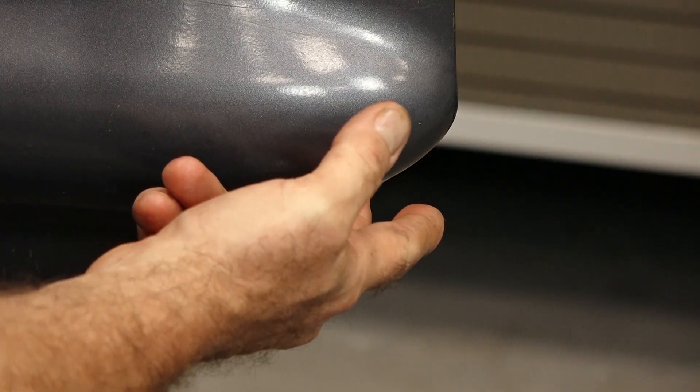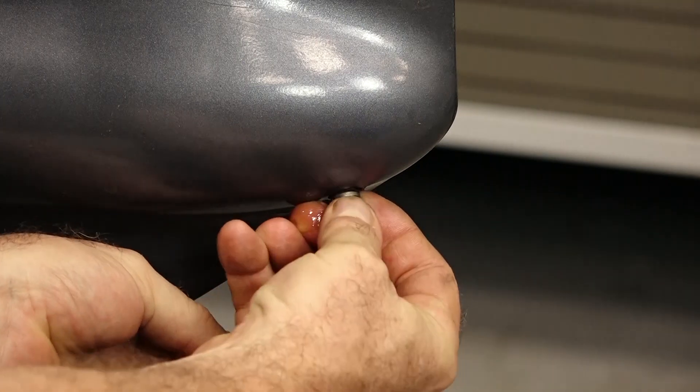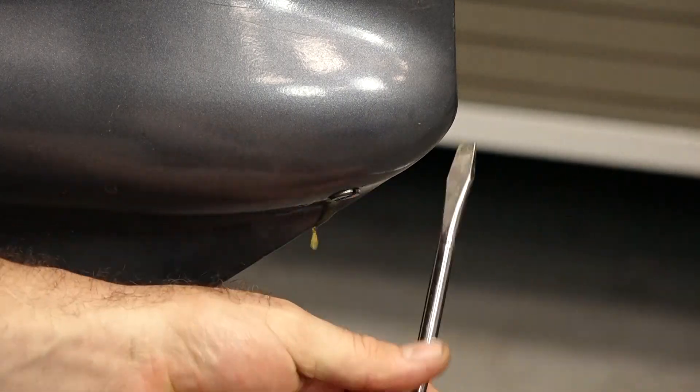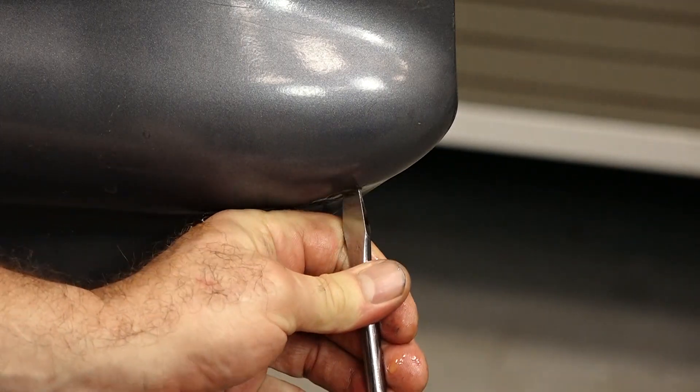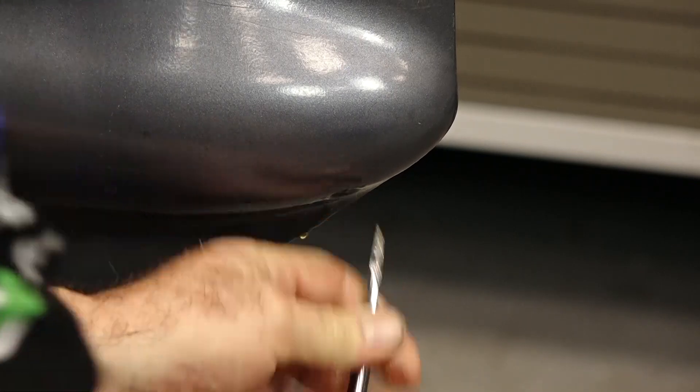Pop that one out. Got our other one ready to go. Well there you go — really simple to do and you saved yourself a lot of money by handling it yourself instead of taking it to the dealership.